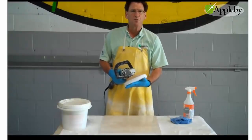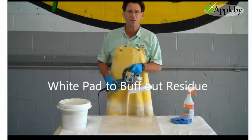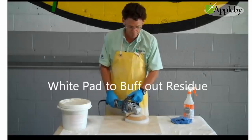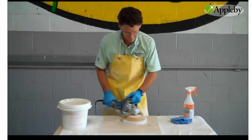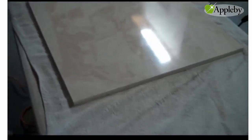After everything's polished out, we need to use a special white polishing pad to remove the excess residue off the stone. As you can now see, the etch mark is gone and the shine is back.